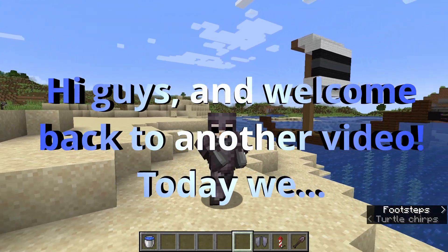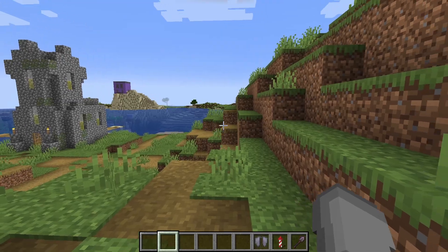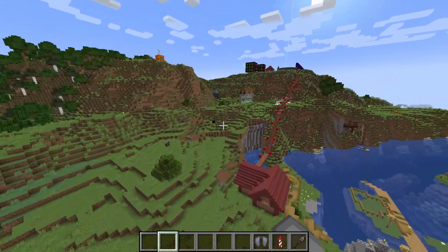Hi guys, welcome back to another video. Today we are playing some Minecraft Java Edition. I don't know exactly what we're going to build, but whatever we're going to build is going to be cool.